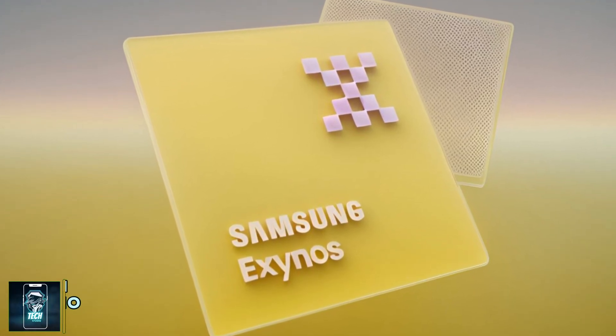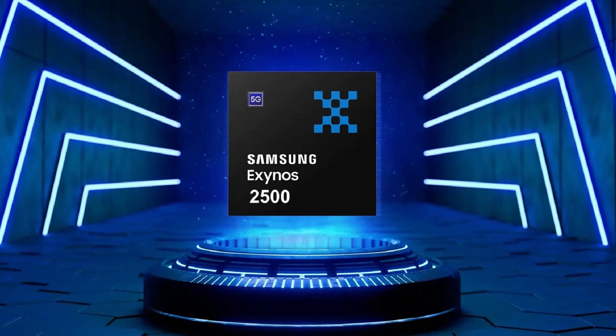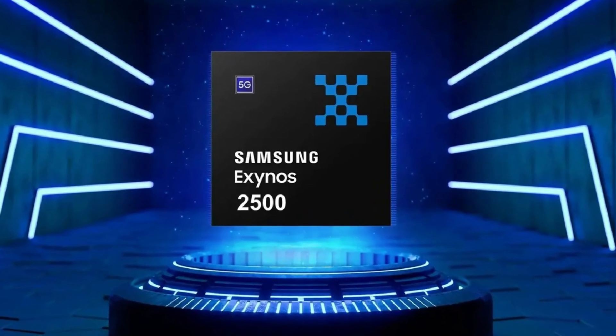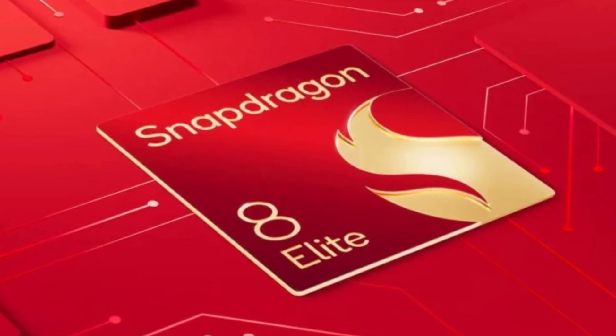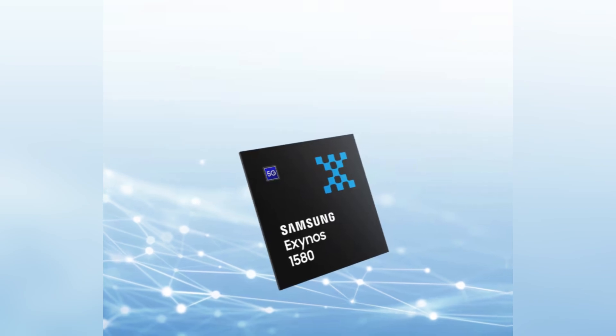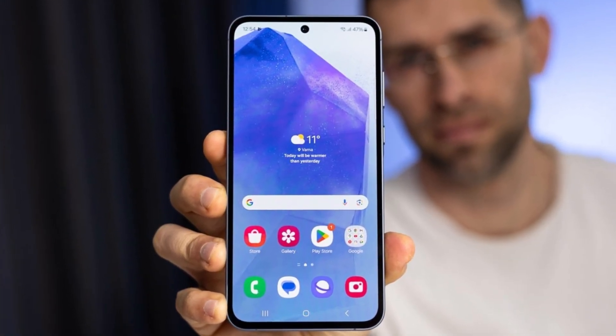Every year, Samsung rolls out a new mid-range Exynos chip developed in-house for the Galaxy A series. While the premium Exynos 2500 might be facing some competition from the recently announced Snapdragon 8 Elite, the mid-range segment is in full swing with promising developments. Today we're focusing on the newly unveiled Exynos 1580 — and Samsung didn't make a big deal out of it, which frankly is a smart move.